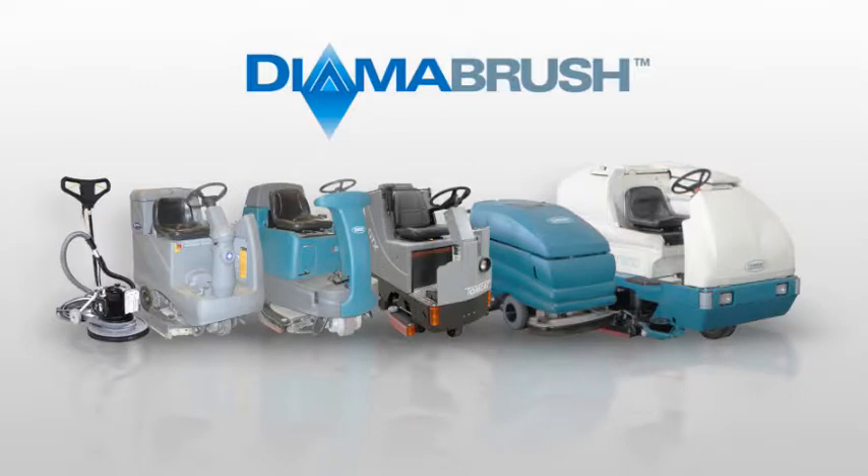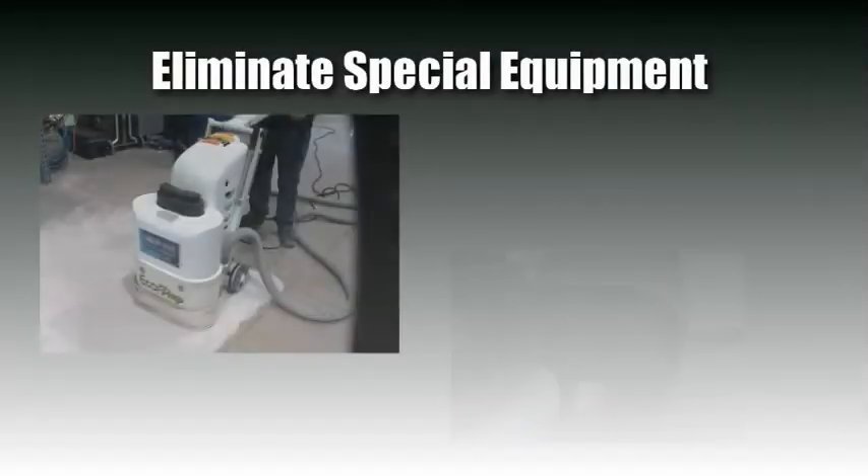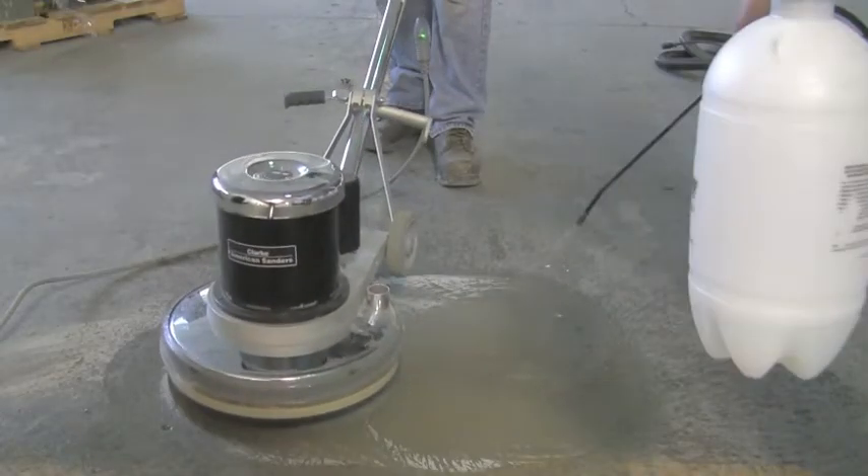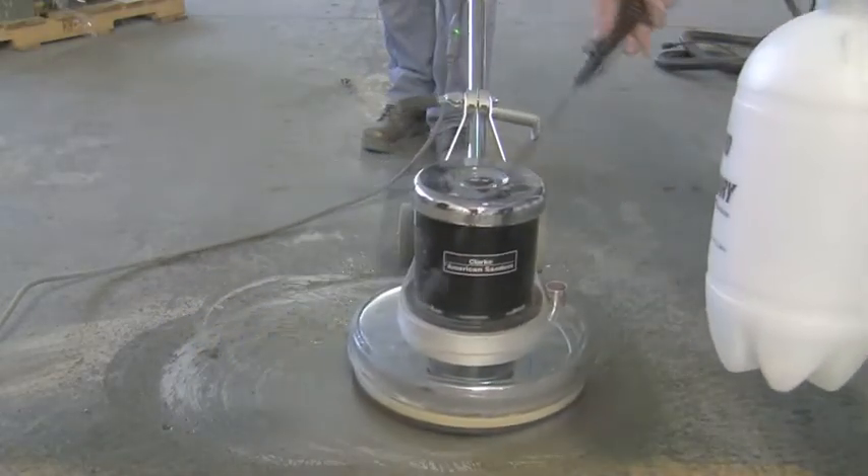For professional flooring contractors, you can use standard 110-powered equipment, eliminating the need for special hookups such as 480-volt, 3-phase, 220 power or generators. Running the tool wet allows you to have a dust-free preparation system.